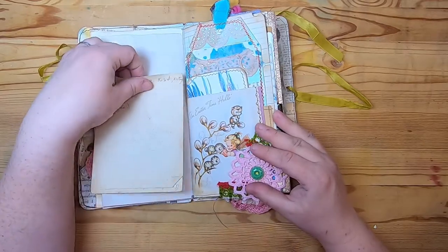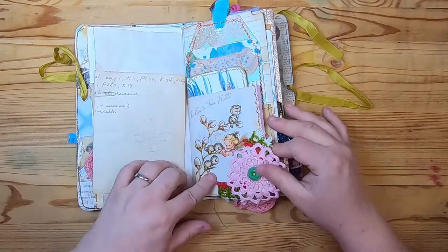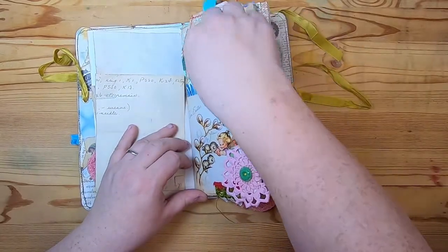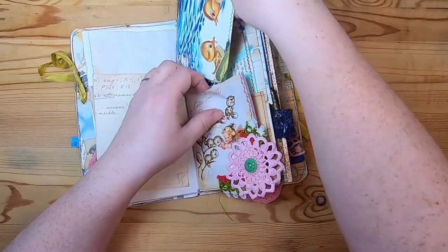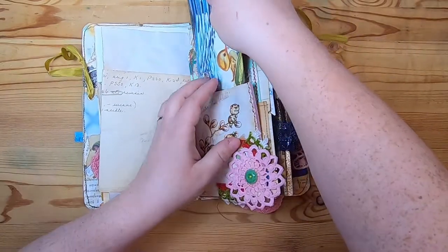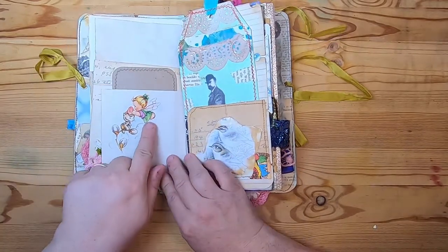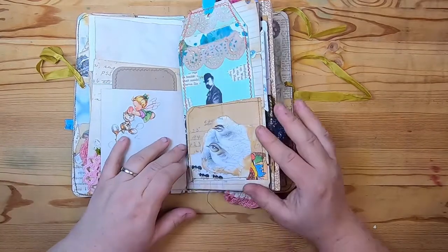On this side we have a vintage greeting card from Easter — it says 'An Easter Time Hello' and has little cats, pussy willows, and a little girl. At the bottom is a lace and button collage. Inside the pocket I put a journaling card of little ducks from a children's book — I wanted to show that these actually are pockets. On the back there's this cute little girl like a little fairy putting a flower cap on a kitty cat sitting on pussy willows — doesn't get any cuter.